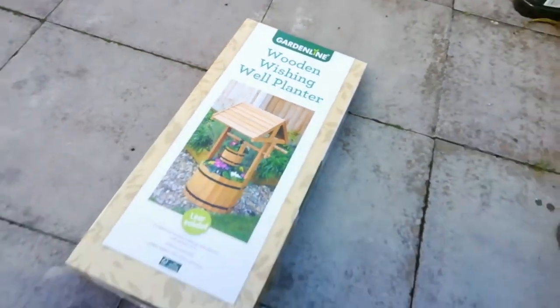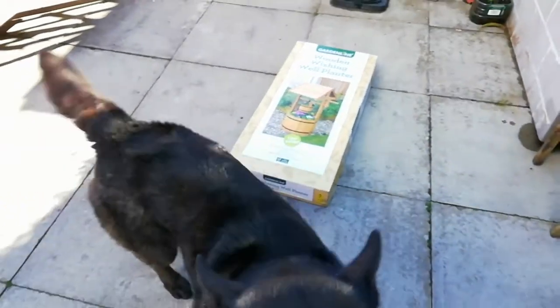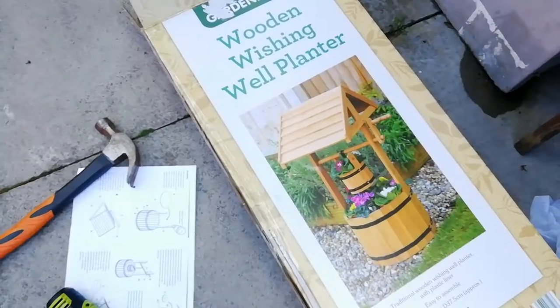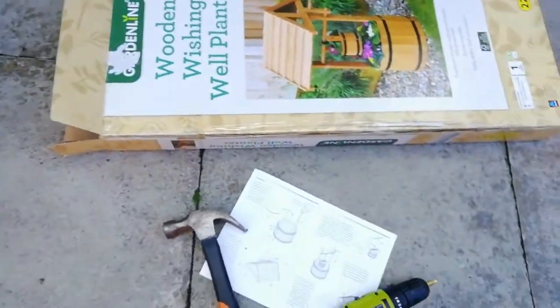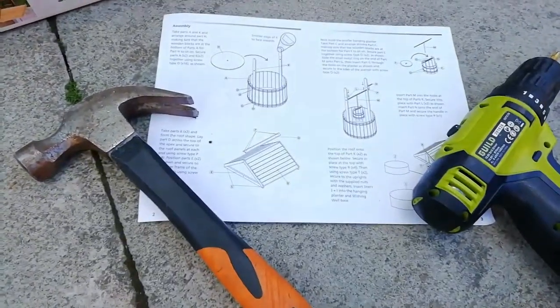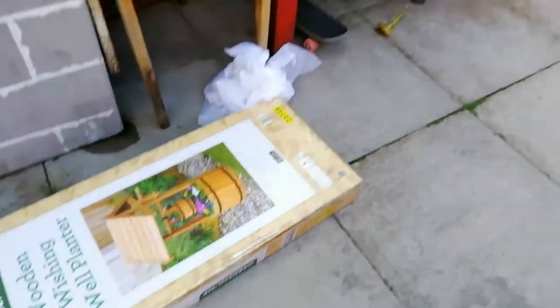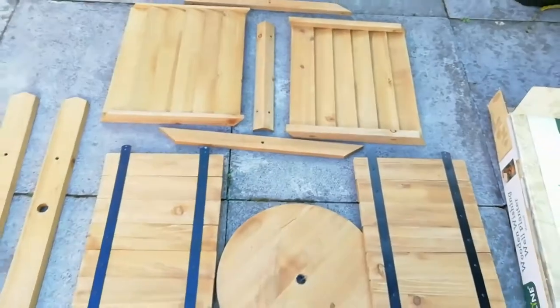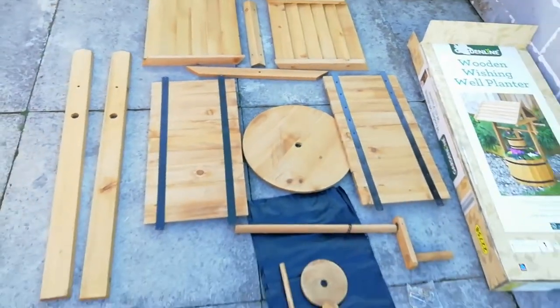Here you can see the wooden wishing well planter from Garden Line, which is an Aldi product. You're gonna need a few things to put it together — mainly a hammer. A drill would be good, a little power drill, maybe just for the screws, though you could probably do it with a hand screwdriver. These are all the pieces laid out to show you what comes in the box.